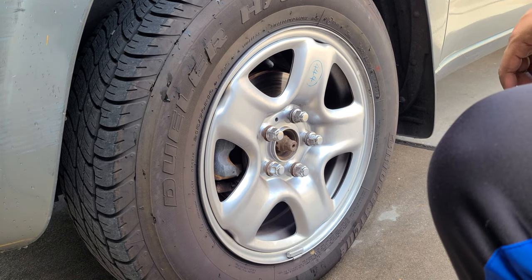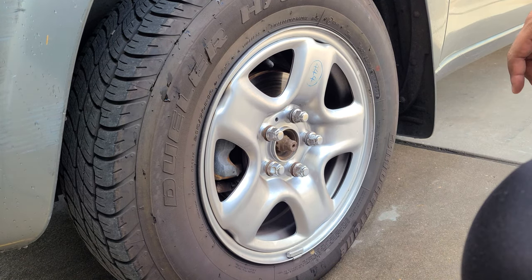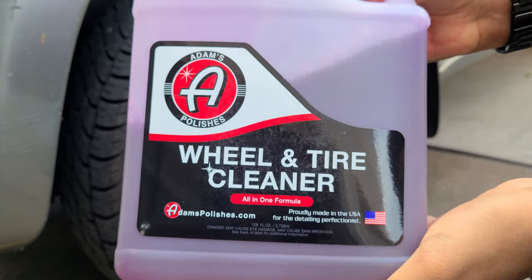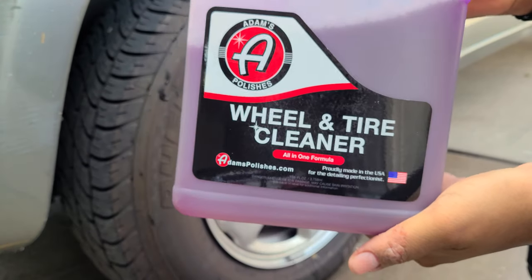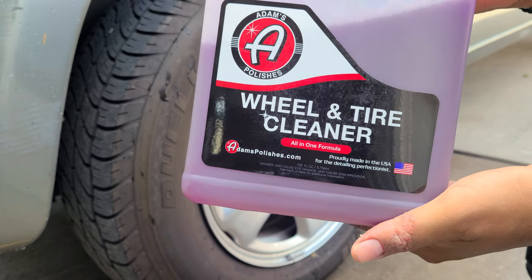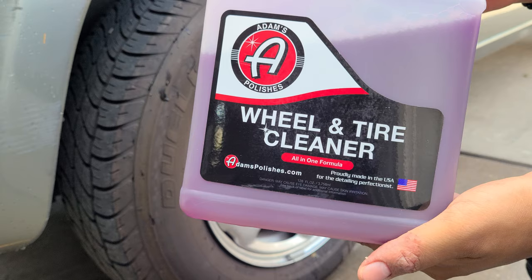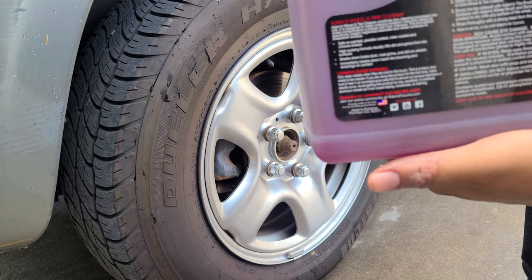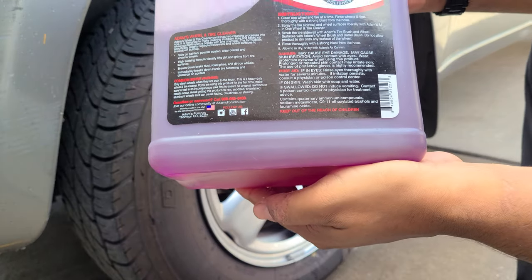Welcome back to the channel. Got another product review today — I'm going to be reviewing the Adams wheel and tire cleaner. I've seen a few videos about this and it seemed pretty good. Most people are just spraying it on out of a bottle, but I've got a foamer that I'm going to be using, so we'll see how it works undiluted in a foamer.